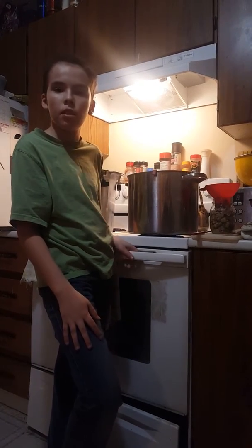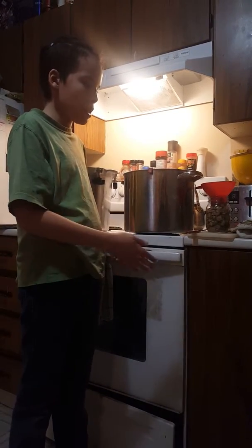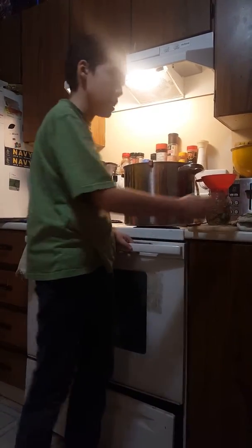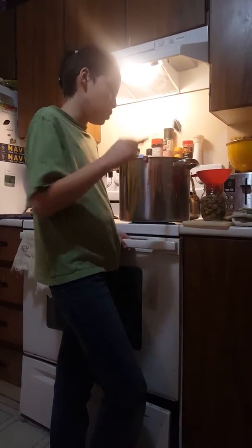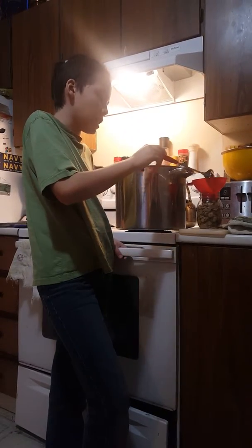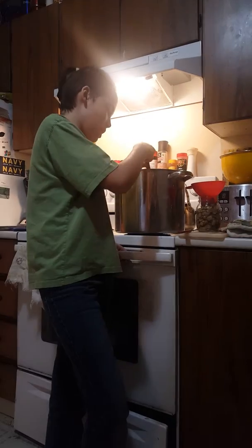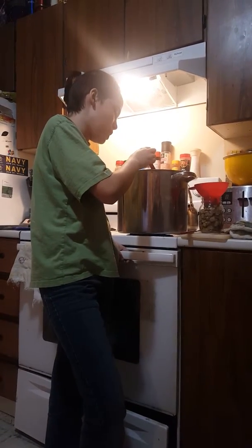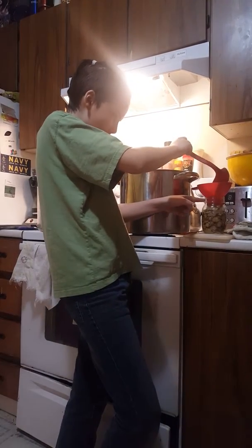First you put the salt into the can, then you get the mushrooms from the broth and place them in. Then what I'm about to do right now is put the broth inside the can to about the same amount as the mushrooms.